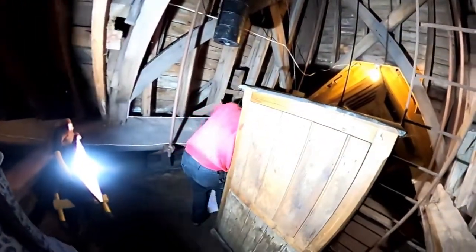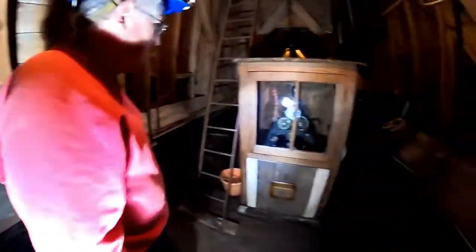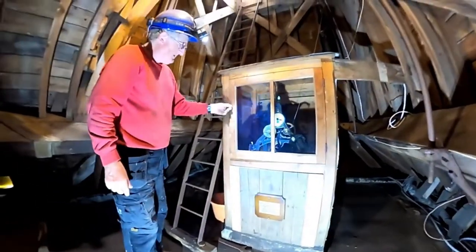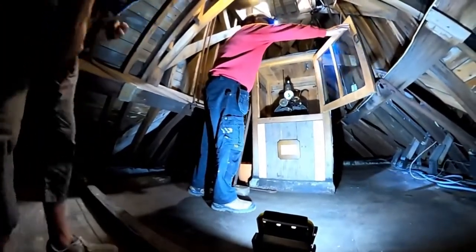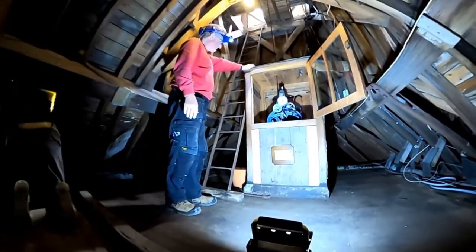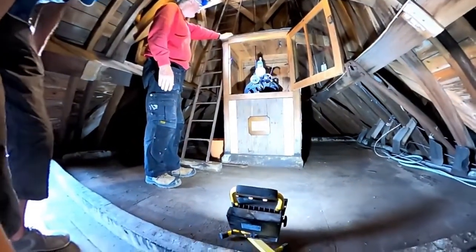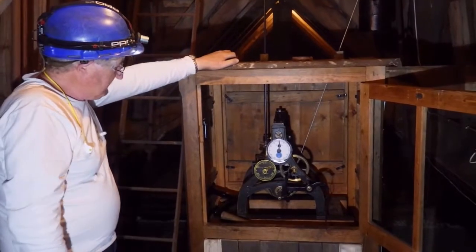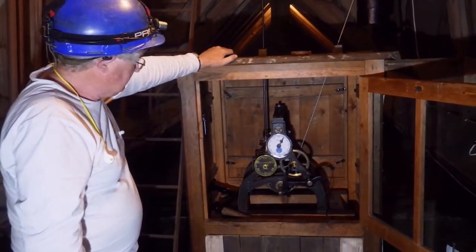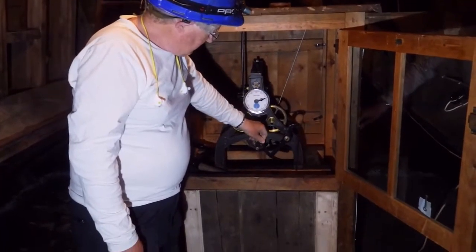Squeeze past here and we now arrive at the access door to the clock. Open this up, and there's the clock. This has got a thing called a bolt and shutter on it. Once you start to wind it, what happens is that you take the power off the train so the clock stops. To stop that happening, you've got this device here, which has got a weight on the end of it.